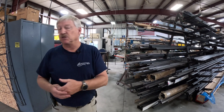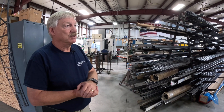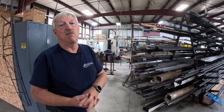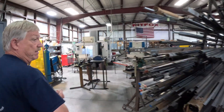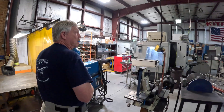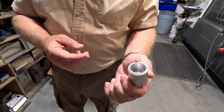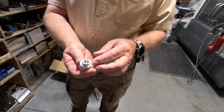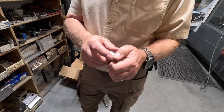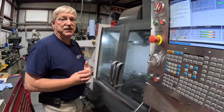Our engine mounts are all done in 3D fixtures. We've spent a lot of effort and time making fixtures to repeat it, rather than just building them off a drawing. We've also invested in a CNC Haas mill machine for doing a lot of our aluminum work and some of our steel work, and we're starting to utilize it more and more. We also have a CNC lathe that we're doing all our bushings and bearings out of.